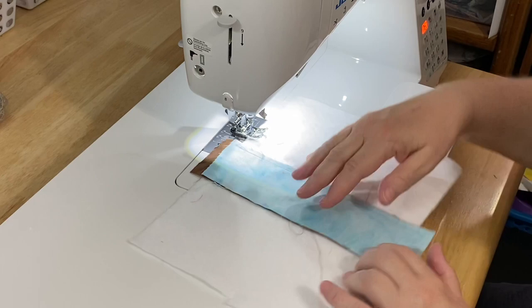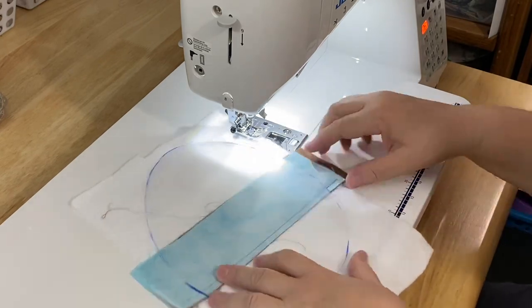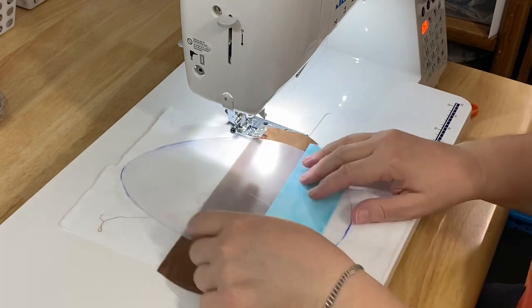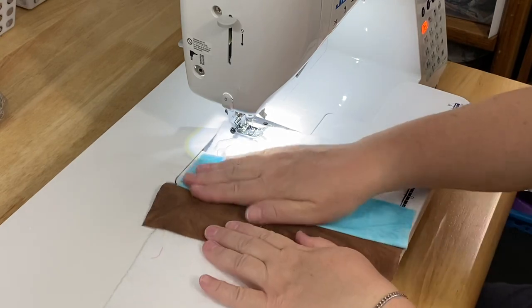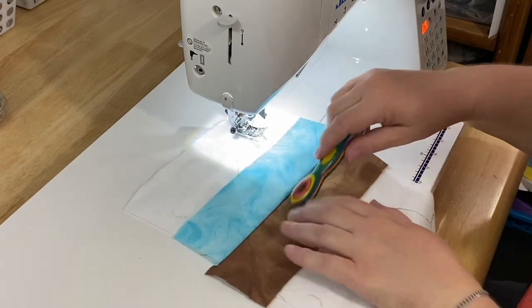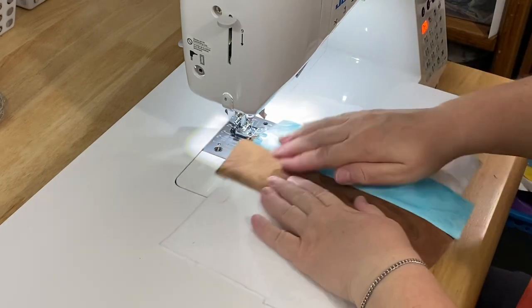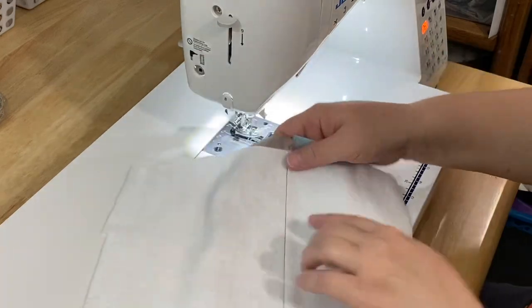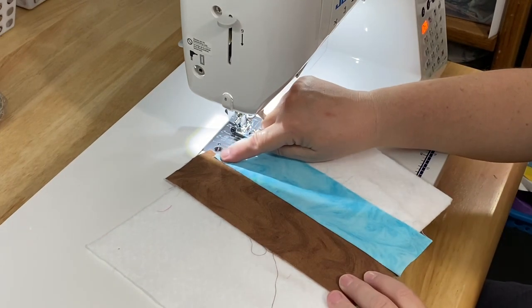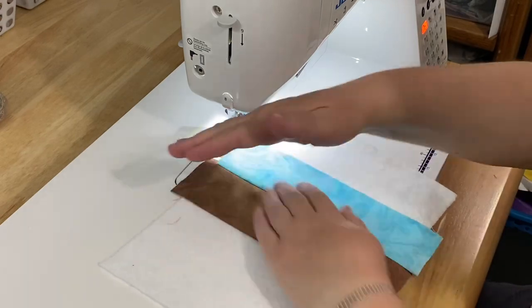This first brown piece and the blue one will determine the look of my egg. If I put them down at a crooked angle, everything would be sewn on diagonally — that's fine if that's the look you want, but if you want everything straight and lined up, make sure your first two pieces are placed nicely. Trim any loose threads. You can use a wooden iron or your finger to press it down. Now I've actually quilted my egg. If you want visible quilting, you can add a top stitch.